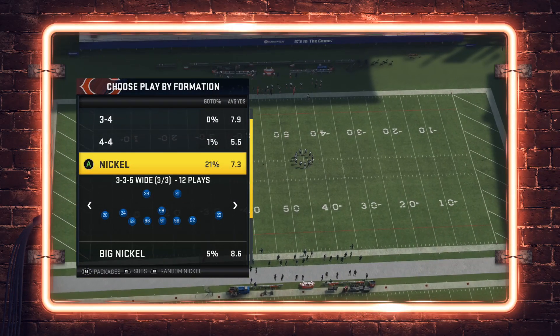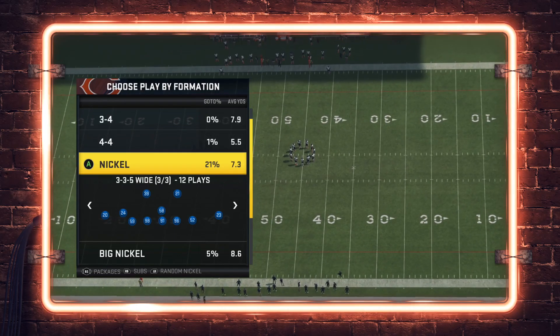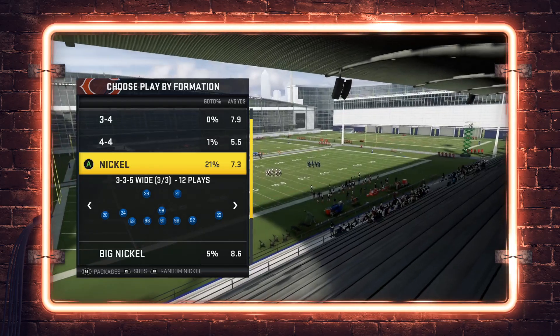What is up guys, here from the Zan Madden YouTube channel. In today's video we're going to combine two of the videos I've done here on the channel into one to completely shut down rollout corners.